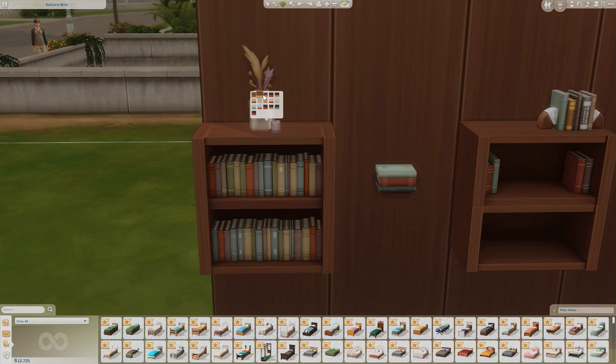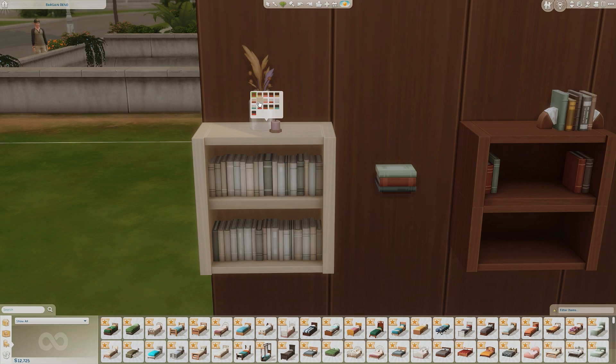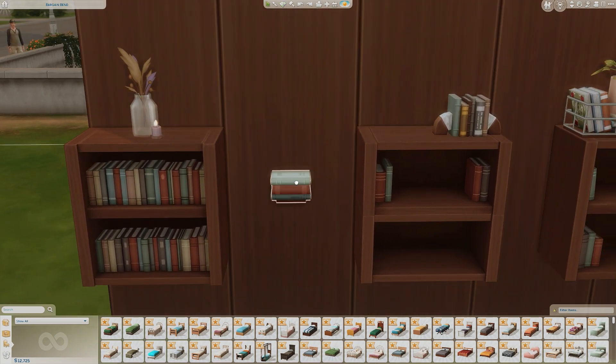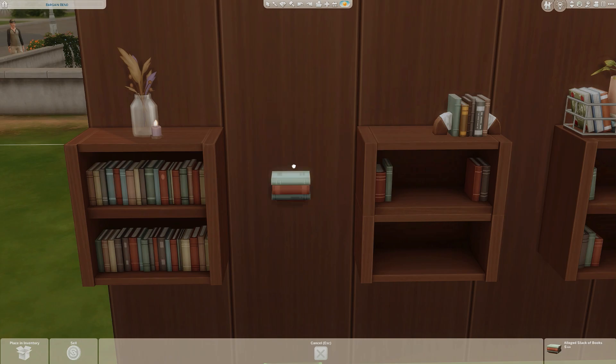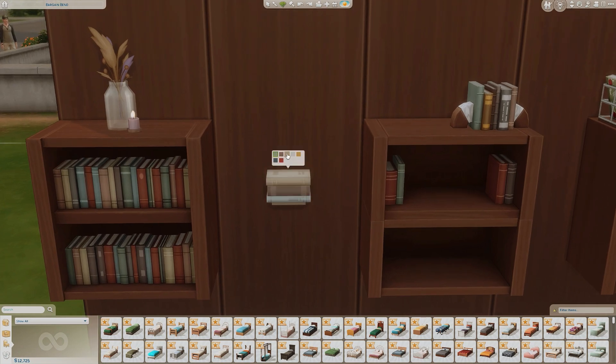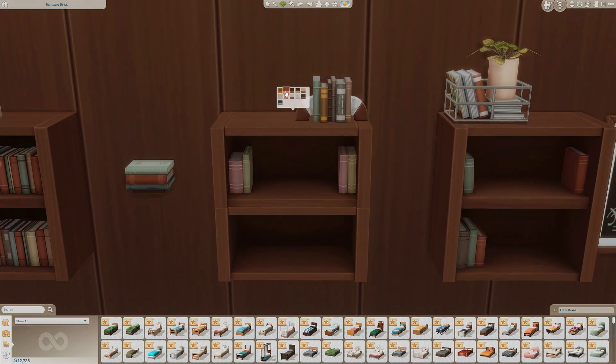For this bookshelf you have a lot of different swatches, which hopefully allows you to mix and match with different wood colors. We have a lighter wood going into a darker wood color, then a really light tan wood, and then your standard white and black shelves. Next we have what looks like a stacked wall item of books, which also comes with several swatches in the same light and dark colored woods, white and black.